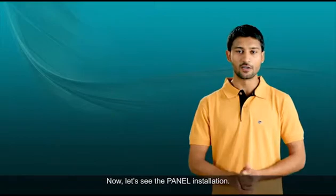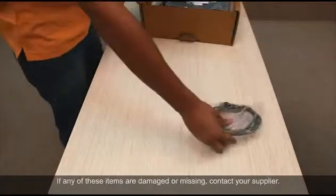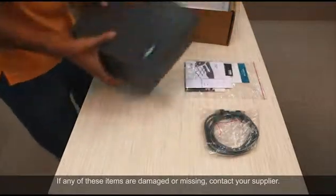Now let's see the panel installation. We start with verifying the package contents. If any of these items are damaged or missing, contact your supplier.